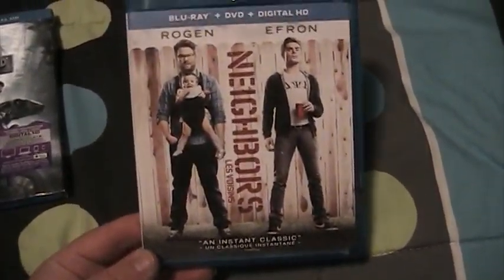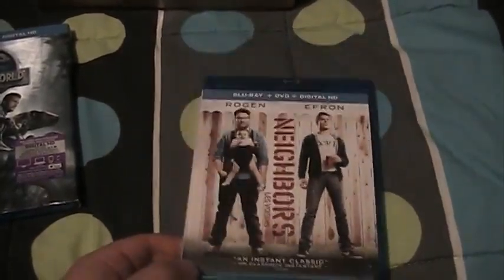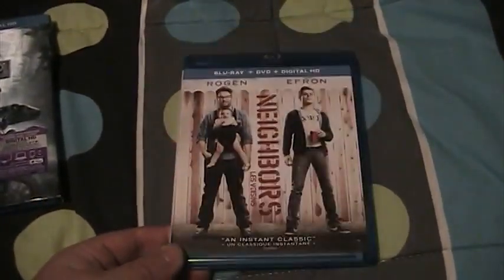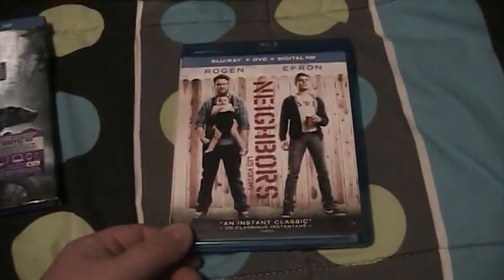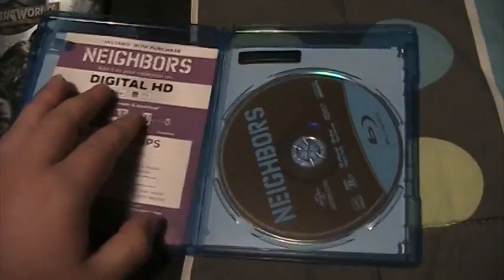Saw this in the theater with my friends when it came out a couple years ago and I really enjoyed it. Looking forward to seeing the sequel, even though I don't think it will be as good as this one. There's the back — the Blu-ray and the digital copy code.